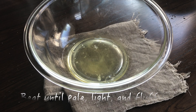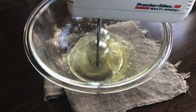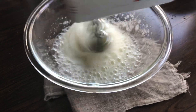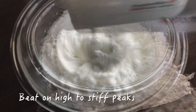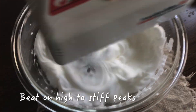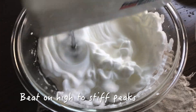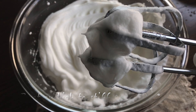To another bowl, add the egg whites and beat on high until foamy, then continue beating until it becomes more opaque and eventually forms soft peaks and at the end stiff peaks. Stiff peaks point straight out when the beater is lifted.